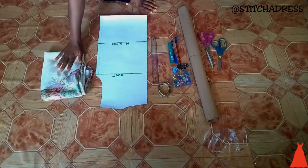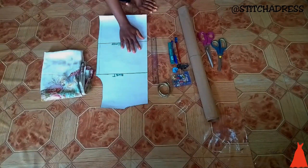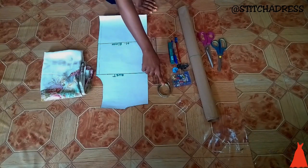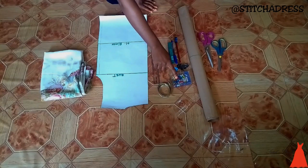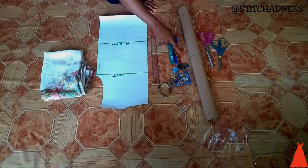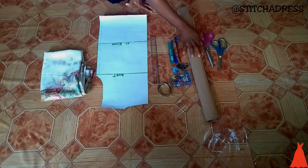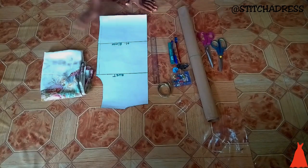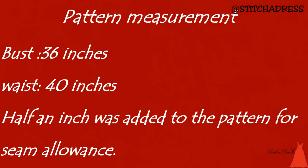So this is my fabric, my bodice pattern, my ruler, measuring tape, thumbtack, marker, barrel pencil, some office pins, brown paper, fabric scissors, and paper scissors.